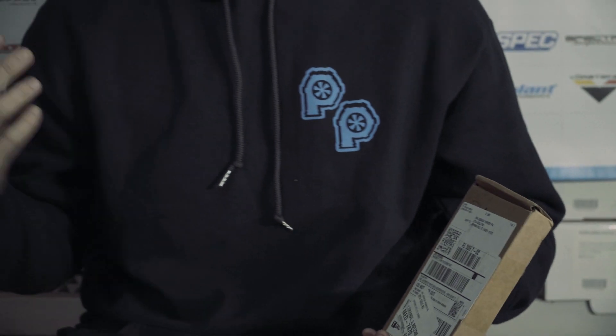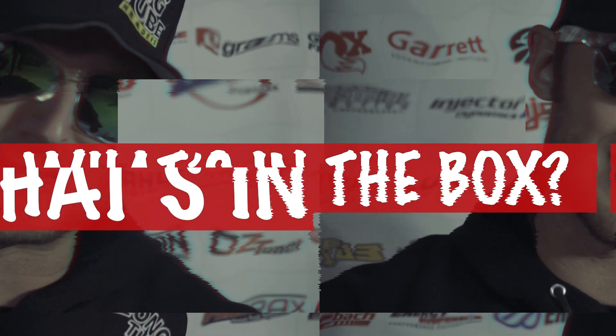What's up guys? We are here in the Parker Performance Garage and tonight we're recording the very first episode of What's in the Box. We've got some goodies here that have come in that we are getting ready to unveil. We've got the Project F1 Shitty, the RTR going on, and a couple of other project cars in the works. So without further ado, let's see what's in the box.